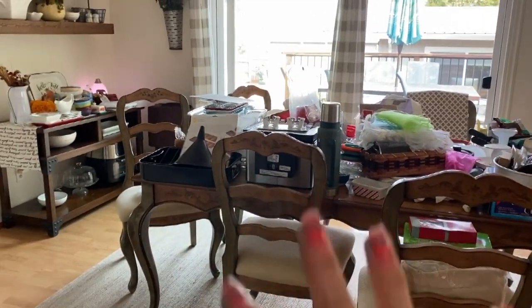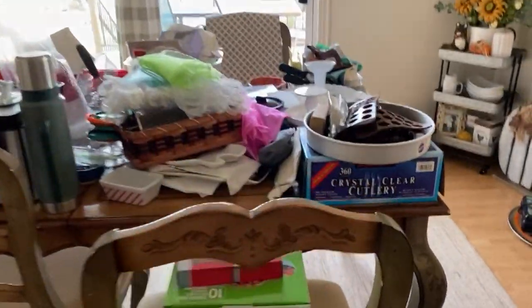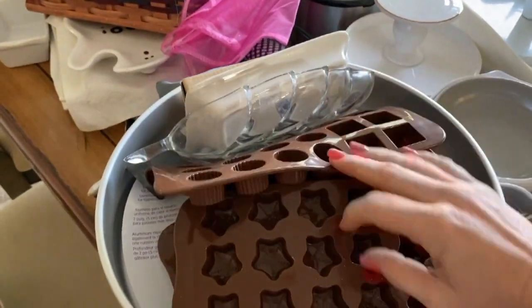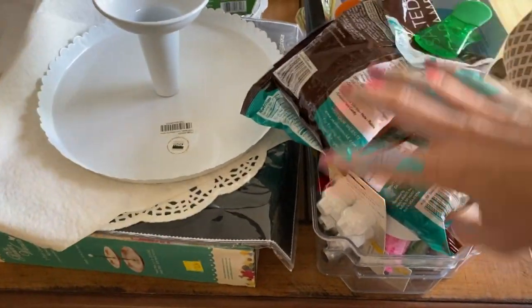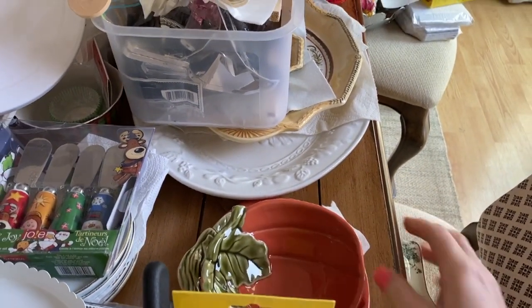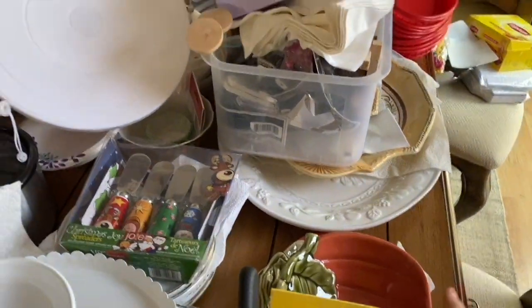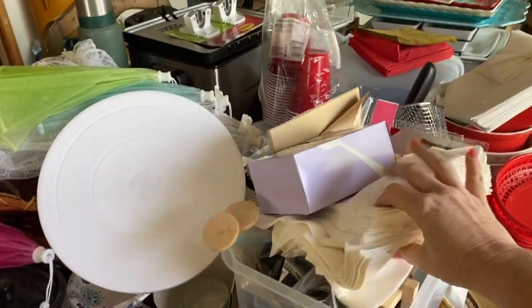So ultimately my goal today is to clean all this up, organize it, get it into whatever makes sense, get it back in the cabinet, and probably purge a few things — although honestly there's not a ton here to purge. I've got a ton of baking stuff, some of this is my daughter's, so I'm going to dedicate an entire shelf or maybe even a shelf and a half to baking supplies. I have a lot of entertaining stuff; I'm going to put holiday stuff out in my shed since we have a really small house and not a ton of storage.